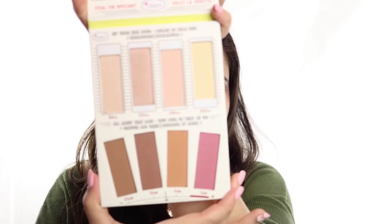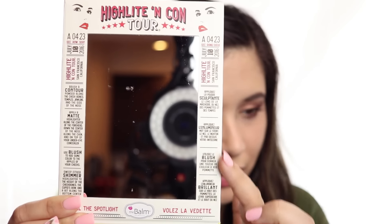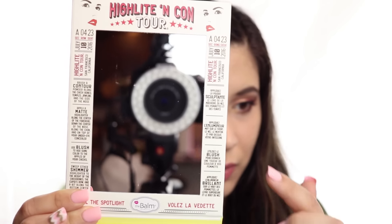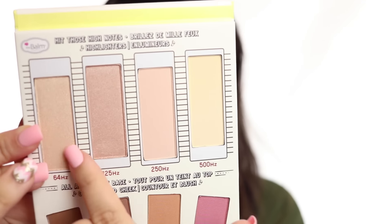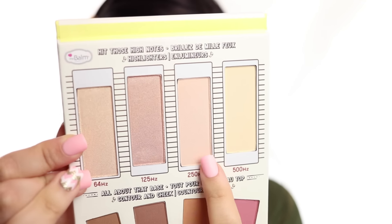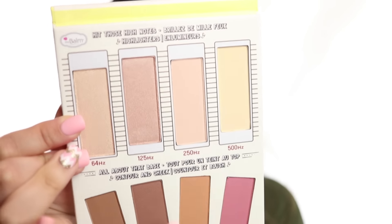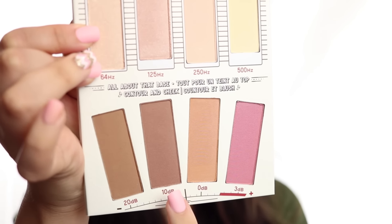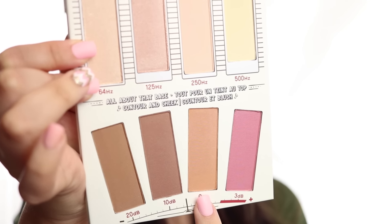Moving on to the inside of the palette — it's super cute just as the outside looks. You can see my camera in the mirror. Inside the sides of the palette are instructions on how to use the colors, along with other cute details. In the first row we have two shimmer highlighters and two matte highlighters — a yellow-toned highlighter and a more pinky-toned highlighter. In the last row we can see all matte shades: two darker contour shades, a lighter contour shade, and then a blush, though you could probably use that lighter contour shade as a blush as well.